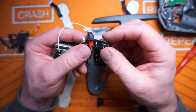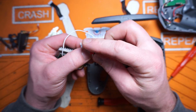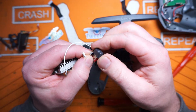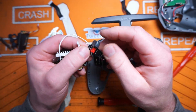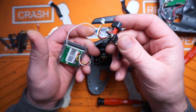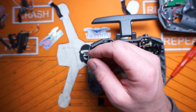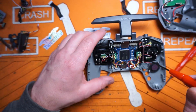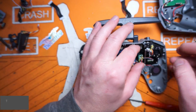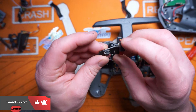And here's our right side momentary button and our three-position switch. These aren't bad. I don't know how long they're going to last — they're pretty small — but it's a cheap radio, so if this dies you'd probably just replace this or just replace the whole radio.